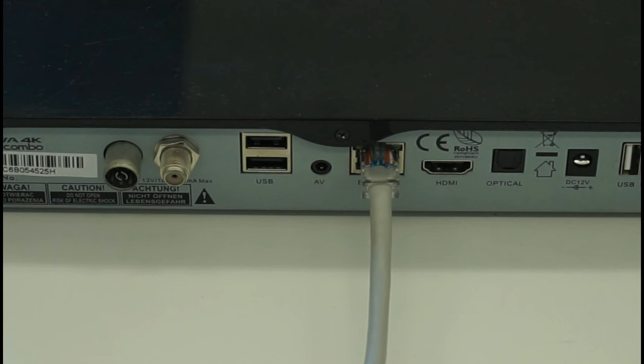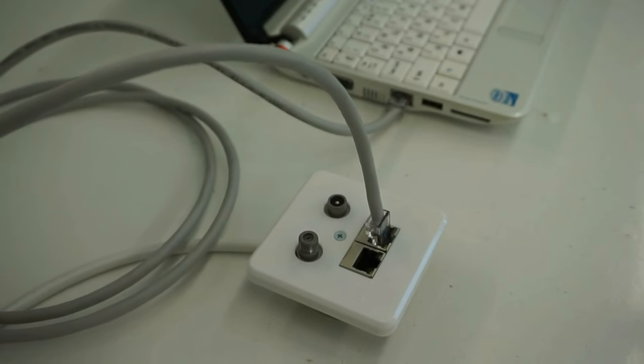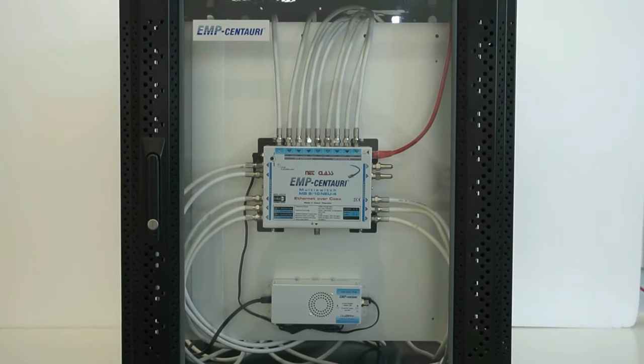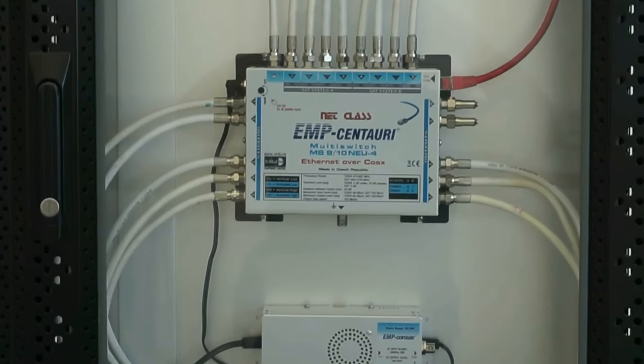The multi-switch, including the power supply unit, should be placed in a spacious insulated box with sufficient air circulation. The power supply provides 12 volts for the multi-switch with a current rating of 2.5 amps. A wiring diagram is shown here. Thank you for taking the time to watch this presentation.